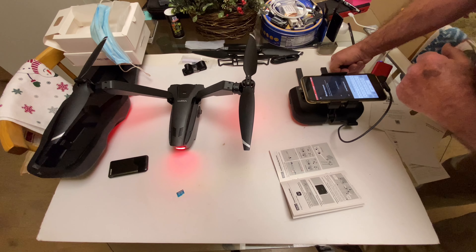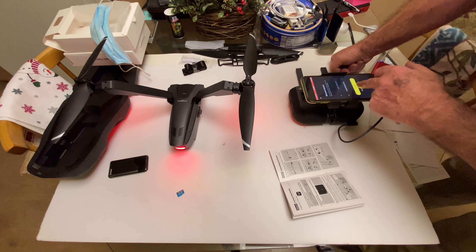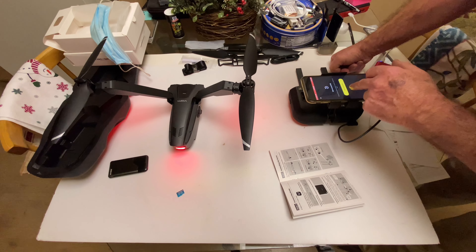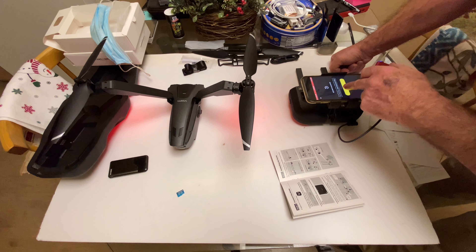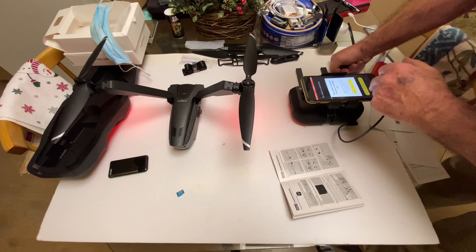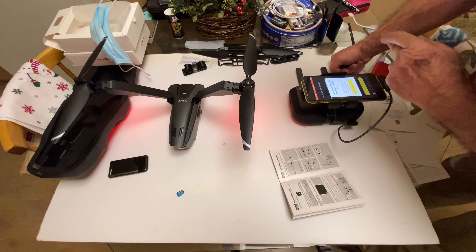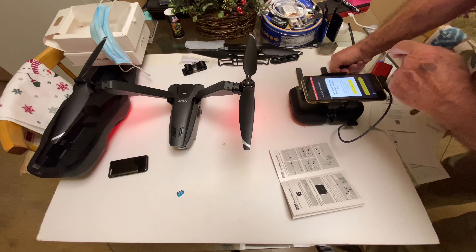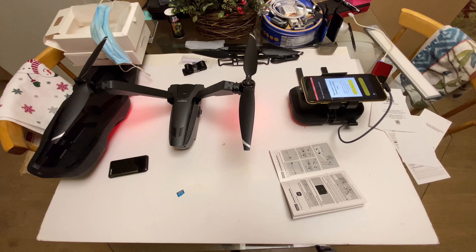We can just connect it via the app. Products and services — I agree. There's the serial number. Bind your account — bind successful. Start activation — activated successfully.